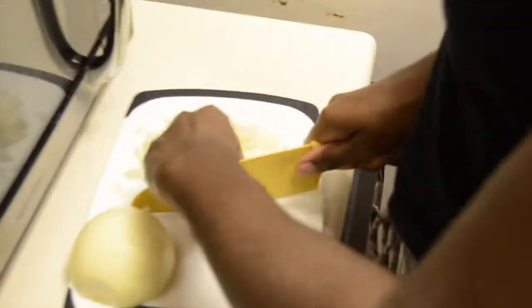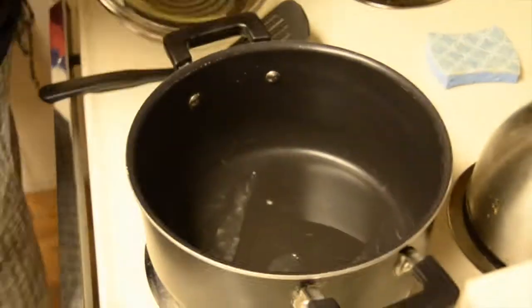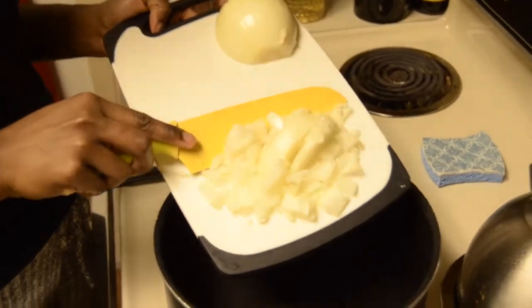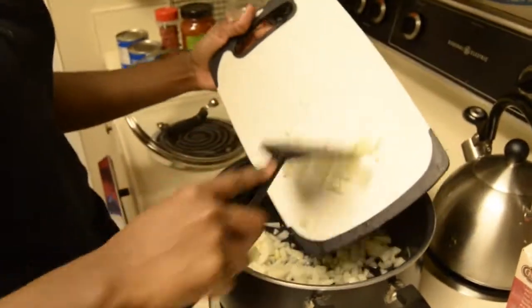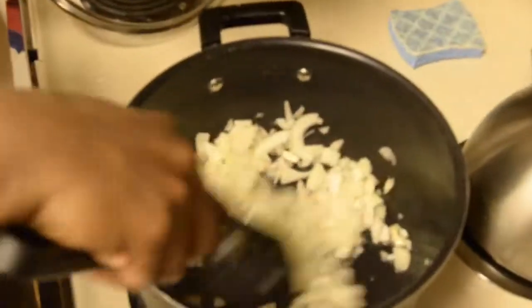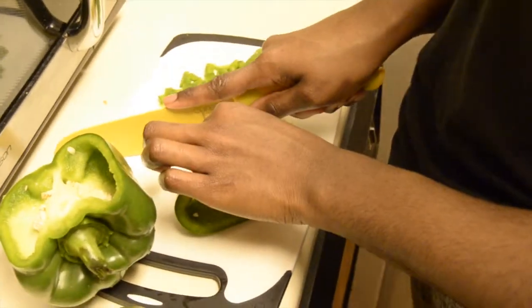First thing you're going to want to do is go ahead and roughly chop up an entire onion. In the meantime, you're going to get your oil warming on the stovetop. In a large pot, go ahead and add some oil — make sure it coats the bottom of that pot. Add in your onions and allow them to start sautéing. I've got one friend doing the onions and another friend at the sink getting ready to wash the bell pepper that we're also going to chop up and add to those onions.